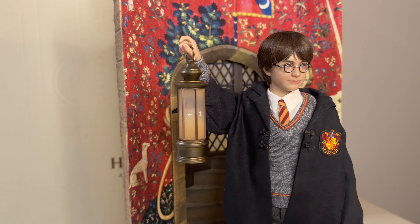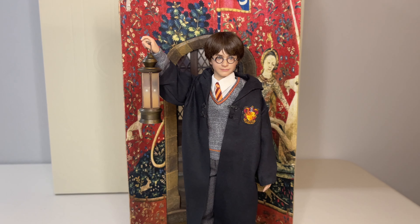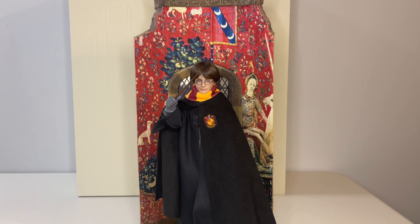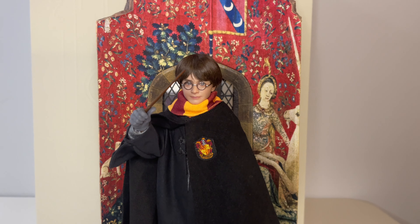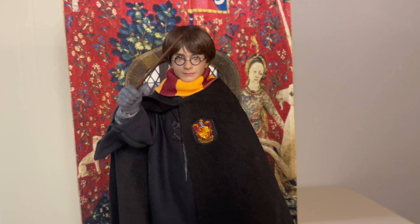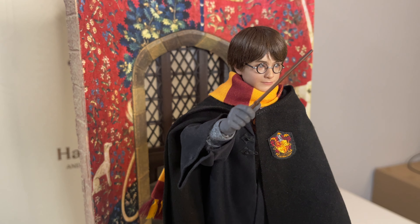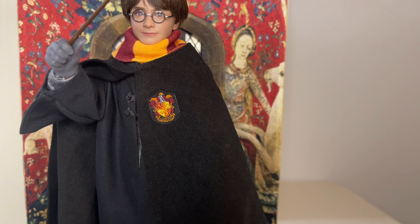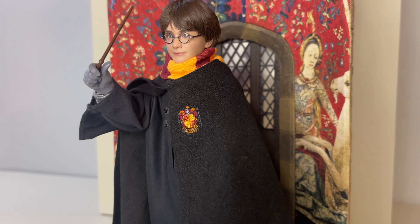It does make me look forward to getting the rest of the figures in the line. I've already pre-ordered Ron and Hermione, and I'm really looking forward to getting the In-Art Dumbledore and Snape that they teased as well. Hopefully this doesn't mark the end of the line, because I think I'm in this one for the long haul. Very, very good figure — some small things I wish had been a little different, but overall a great piece. If you are a Harry Potter fan, not a bad addition to your collection if you can live with the price. I'm very curious to see how the Kojin Works versions turn out, but I think I'm good with these In-Art releases.